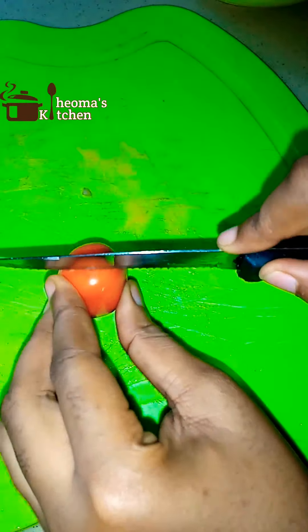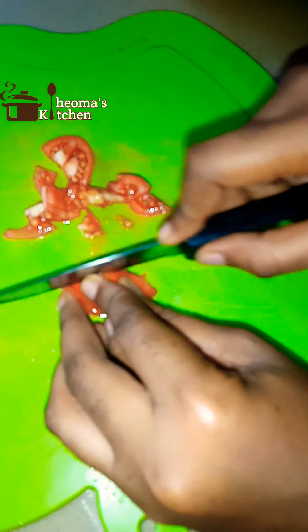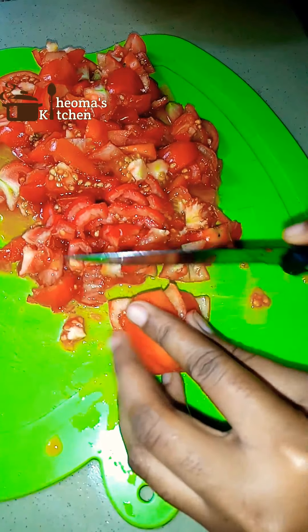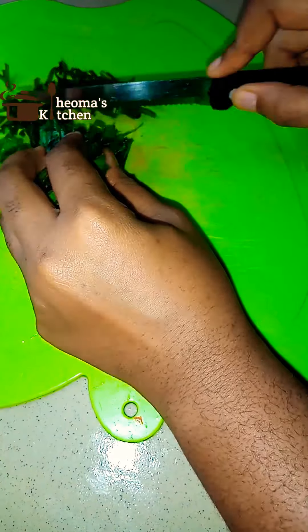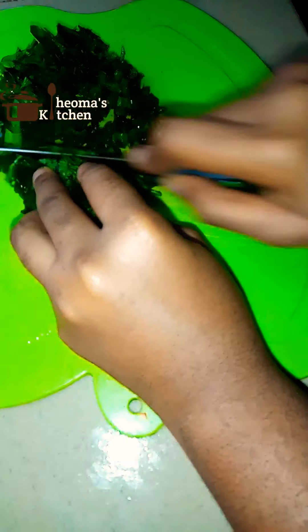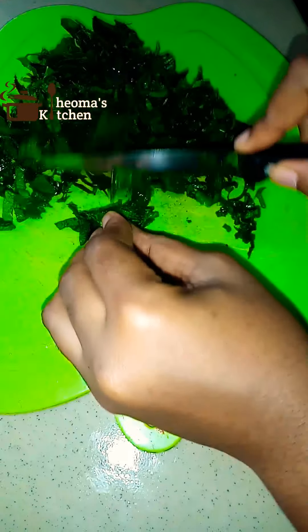I would also be making use of fresh tomatoes. For this meal, sometimes people make use of tomato stew, but I prefer using the fresh tomatoes — and for me, the more the fresh tomatoes, the merrier. Here I have a handful of vegetables. This is pumpkin leaf, also known as ugu. You can make use of spinach, or any vegetable of your choice. You can also make use of scent leaf or shokko.